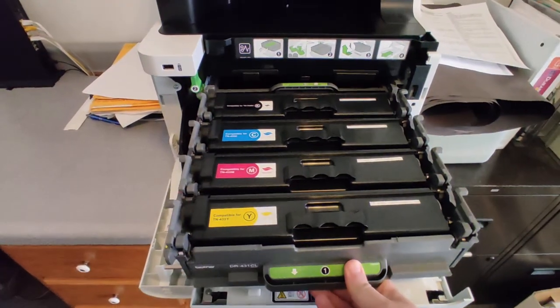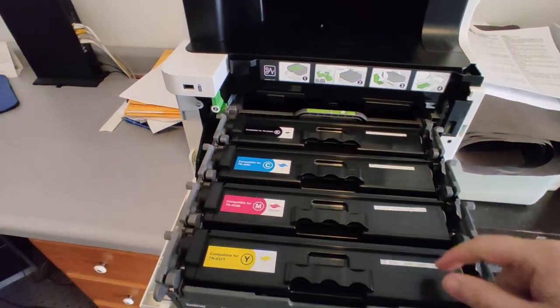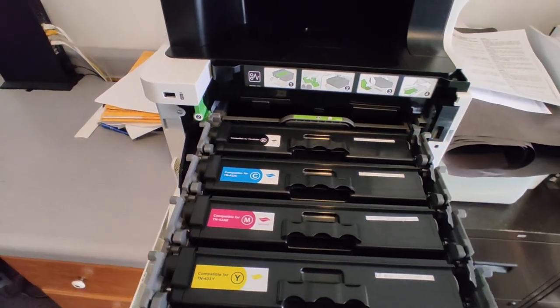You simply pull out this tray and you've got all the different toner colors: yellow, magenta, cyan, and black — one cartridge for each.